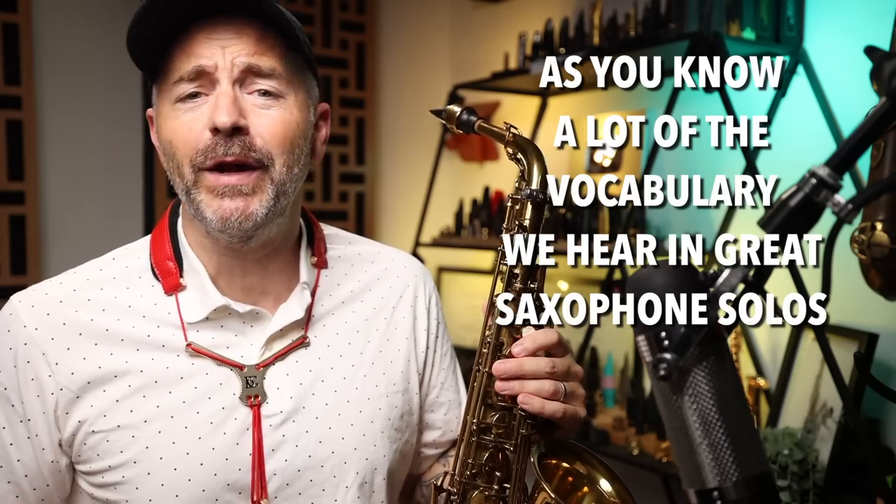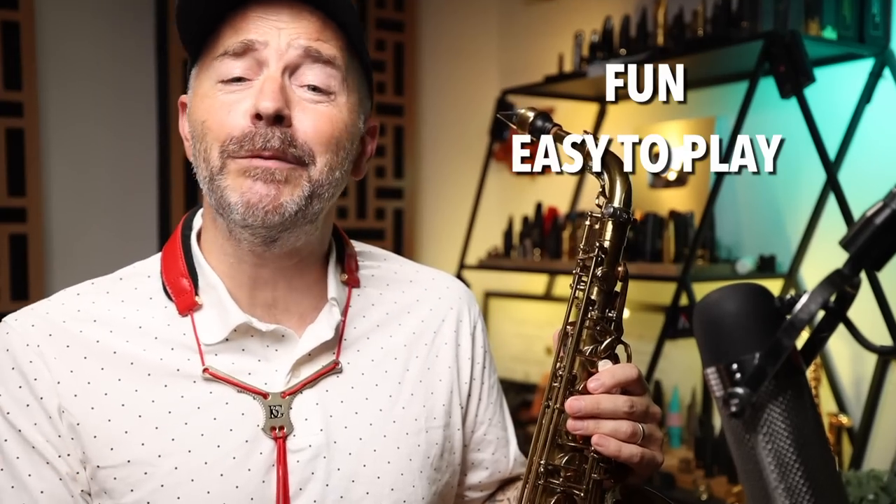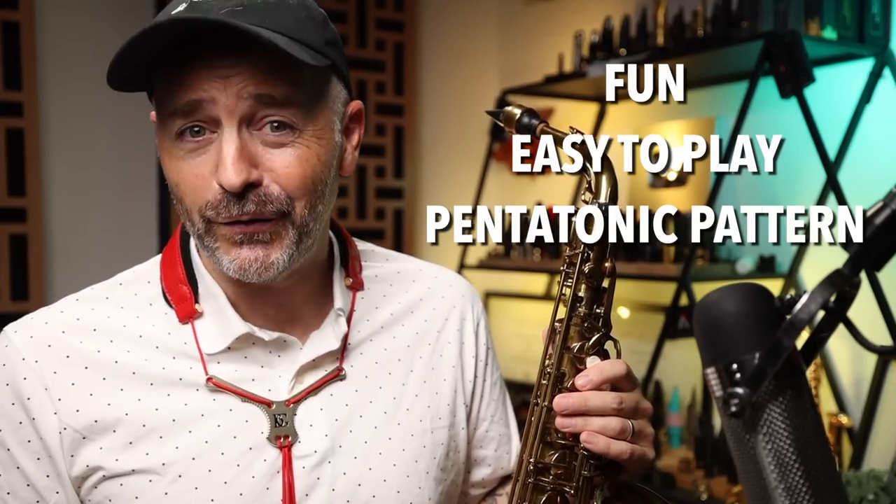As you know, a lot of the vocabulary we hear in great saxophone solos comes from scale patterns. Today, I'm going to show you a fun and easy to play pentatonic pattern that you could start using immediately in your own solos.